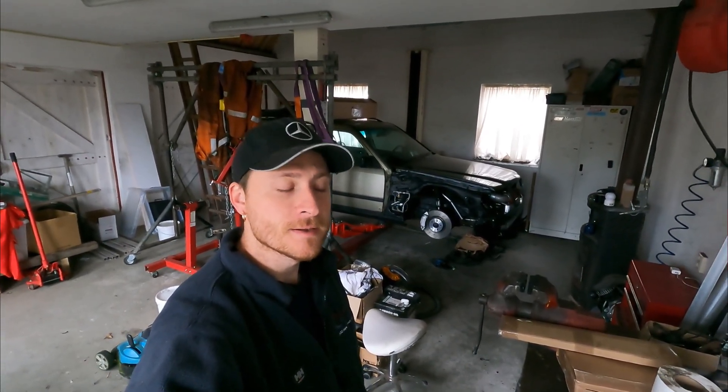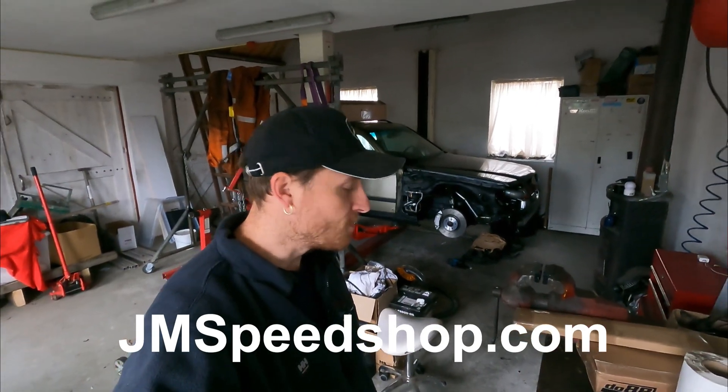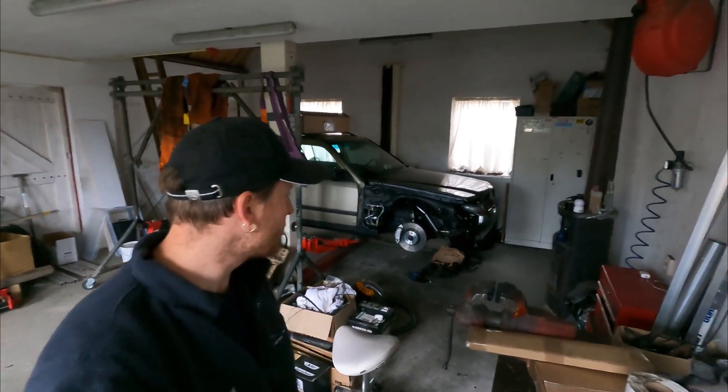Hello everybody, welcome to a new video of Jane Speed Shop. New video about the project S1 24 V8 Turbo project. If you are new to the channel, have a look in the right corner for my logo. You can see the new bits, or the last bits about this project S1 24 V8, an M113.